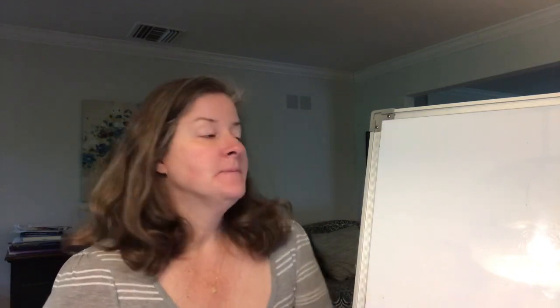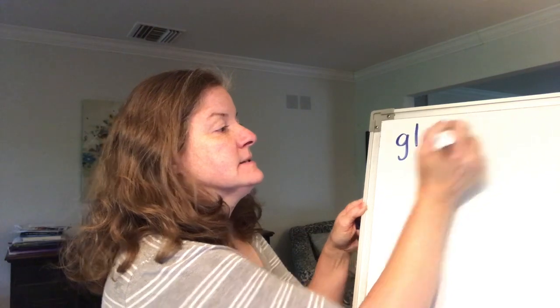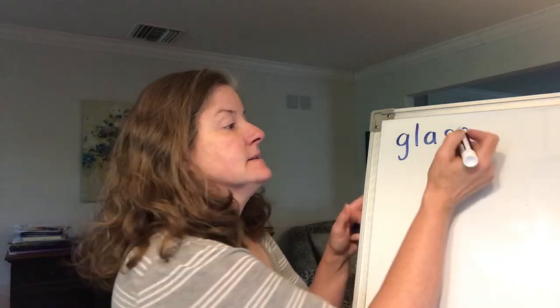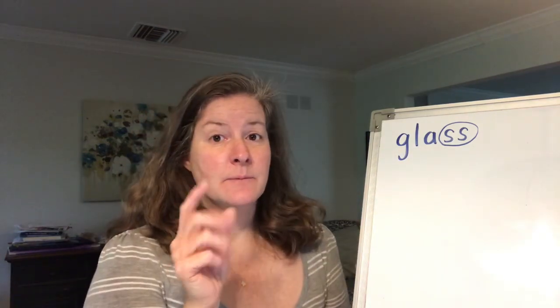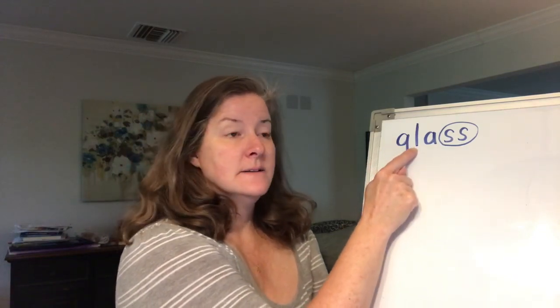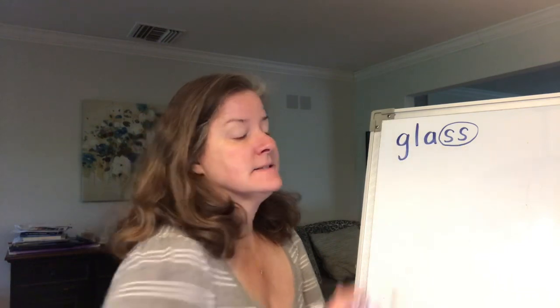The first word we're going to write is the word glass. I'm going to sound it out for you: g-l-a-ss. Let's write it down: g-l-a-ss. What two letters work together to make one sound of sss? It's the double S. Ms. Hales is going to circle them. Let's read this word: g-l-a-ss. Remember, that's a consonant blend. Each of the letters maintains its sound — the G says g, the L says l — but we say them together quickly. Glass.